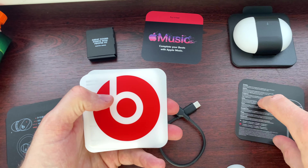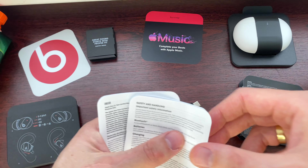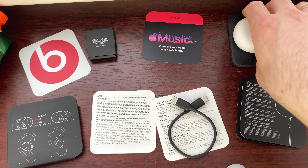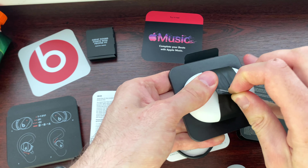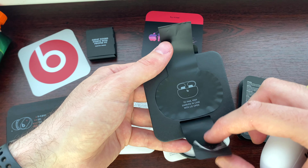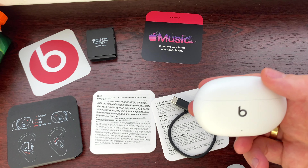Some booklets of course, a Beats sticker. Safety and handling in English, and a limited warranty. Now let's get to business — let's get to the main course.